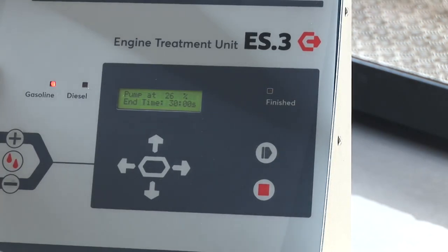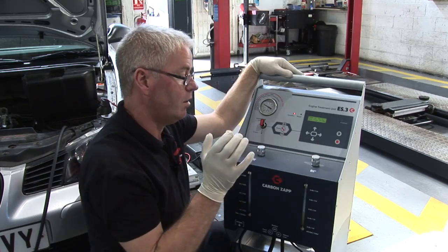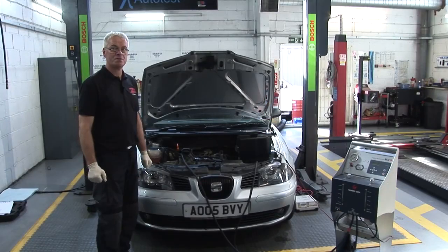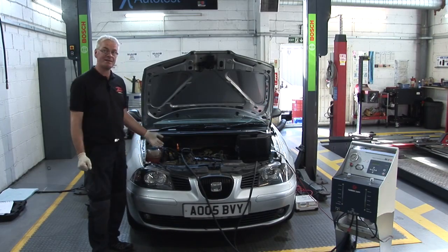The process is running from 30 minutes, counting down now. This allows us to start the vehicle, which will run on this machine. Once the ES3 treatment is complete, it is simply a question of reconnecting the pipework.